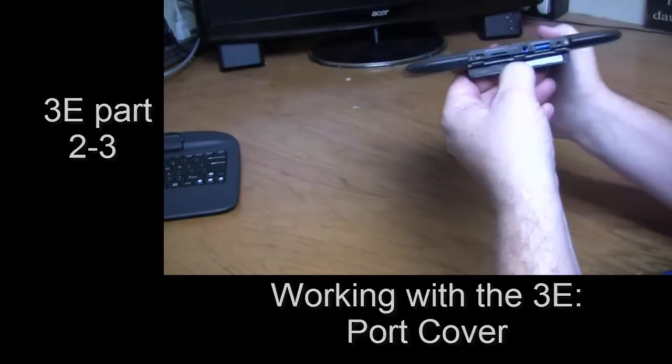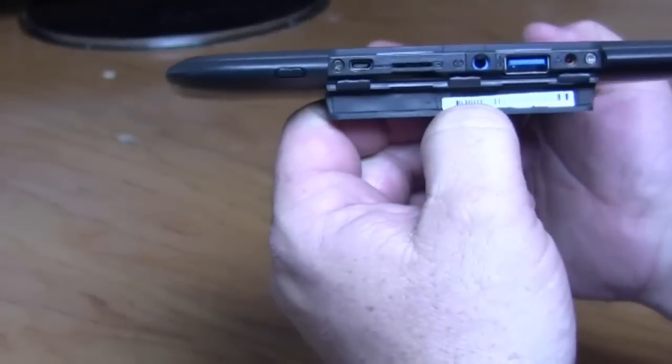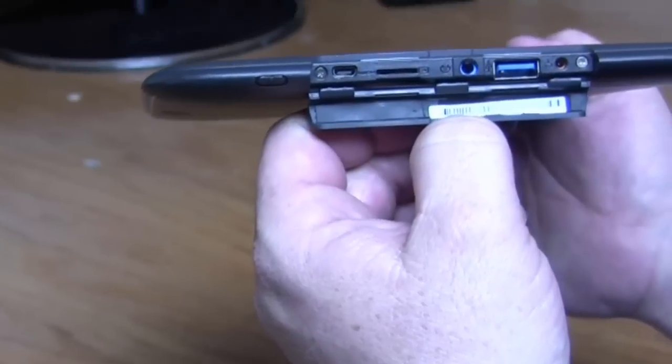Stick your thumb in there and pull it open. Here we have the port cover. Inside the port cover are some pretty important things. Let's talk about them.